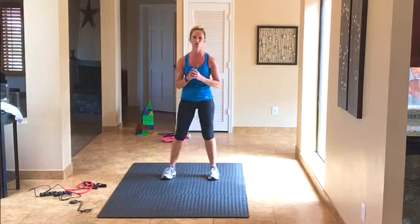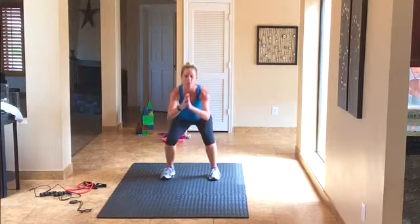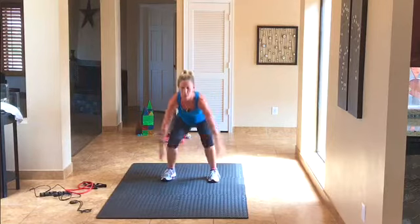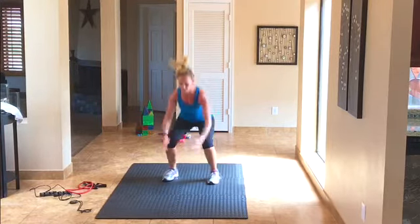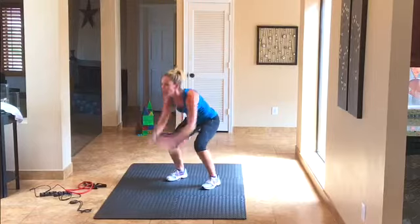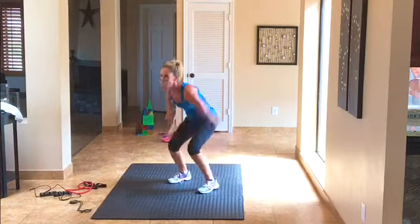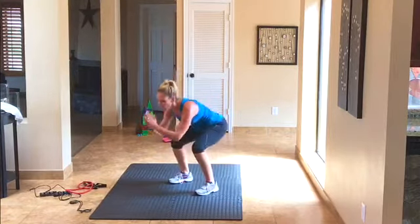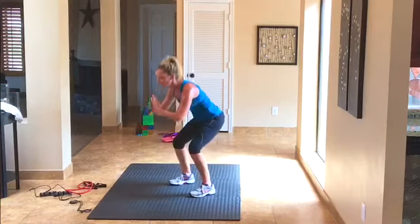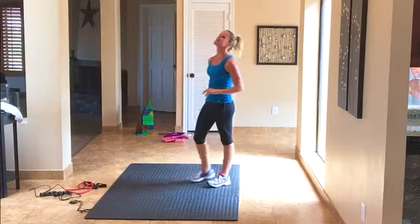Next thing is a squat jump with a pulse — squat, jump, that's 1. Squat, jump, 2. We're doing 20 total. Really catch some air — 7, 8. I know your legs are burning, mine are too. Come on, keep going — 13, 14, 15, 16, fight through it — 17, 18, 19, 20, 20! Those burns — those really burn.